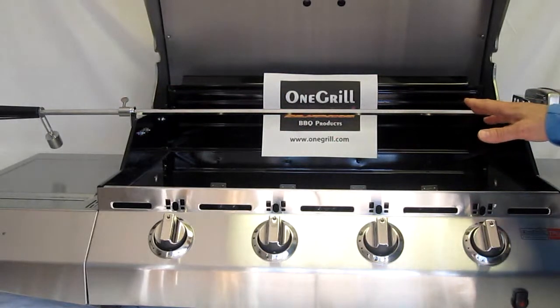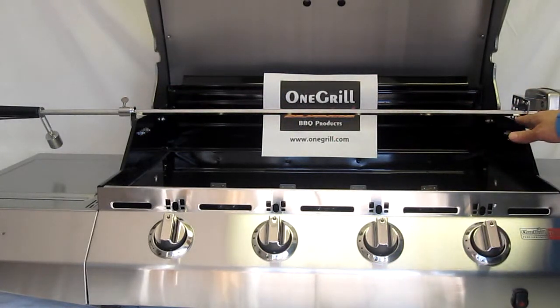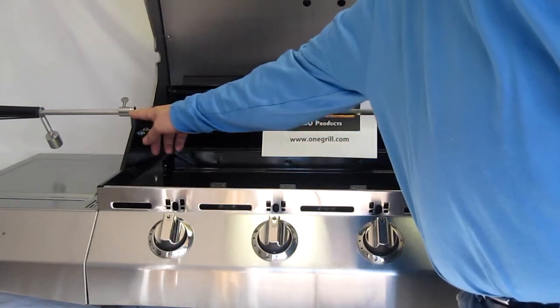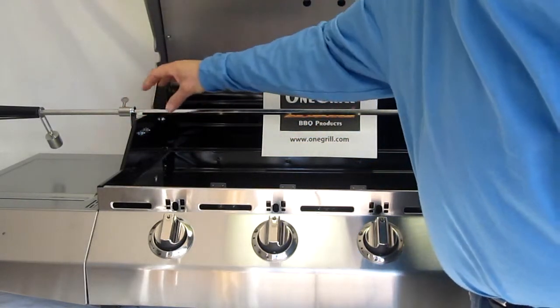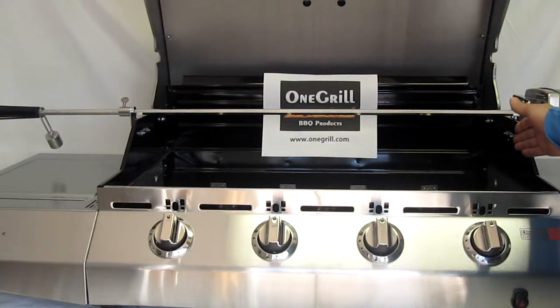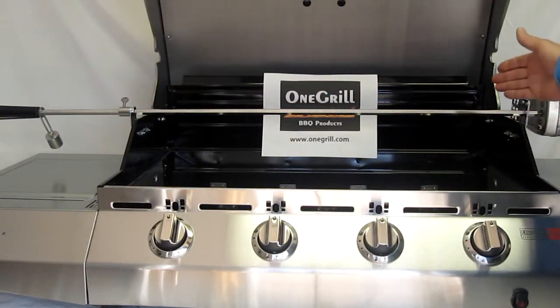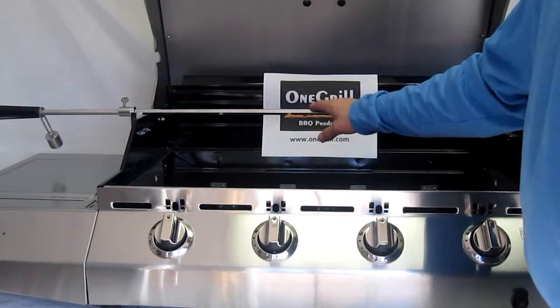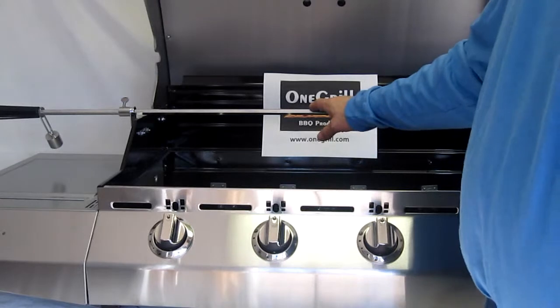When the grill base does not have notches, it automatically adds one inch for this bracket distance to the length of the spit rod. In the case of this 32-inch wide grill, that automatically adds about six inches — pushing us out of a 37-inch rod into a 45-inch rod.